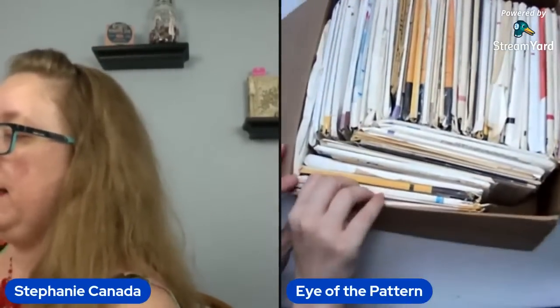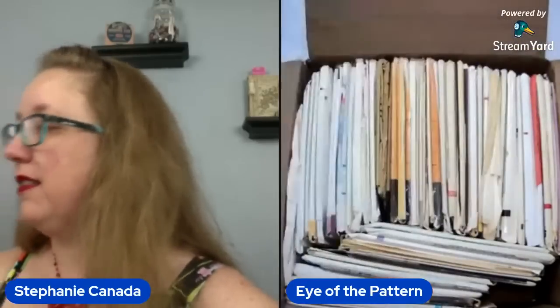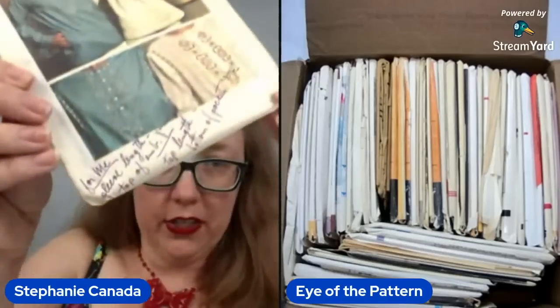Let's just dive in. First up: embroidery transfers — excellent start. Let's see what it says: sleeve length, top of embroidery finish, top length, bottom of pockets. You can see somebody left little notes for themselves — very cute. And this is, I do believe, that's 70s. 74. Yes, we are correct.